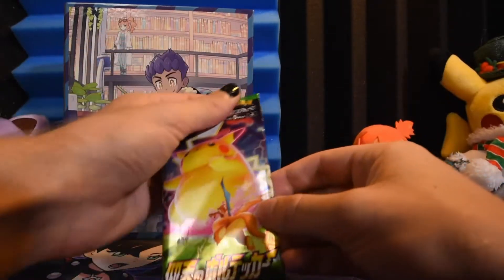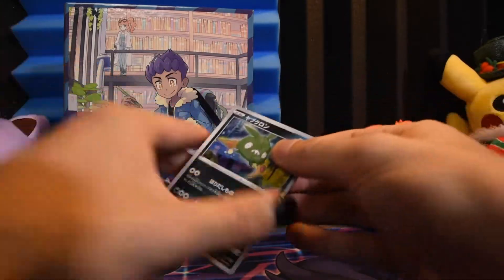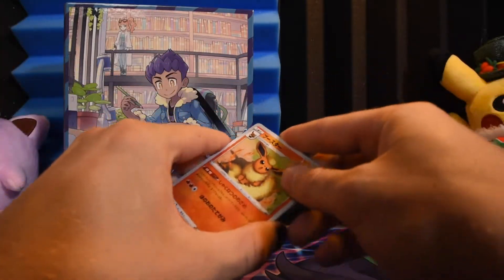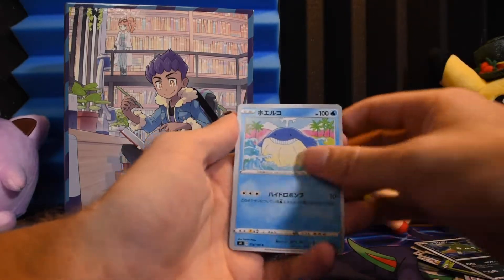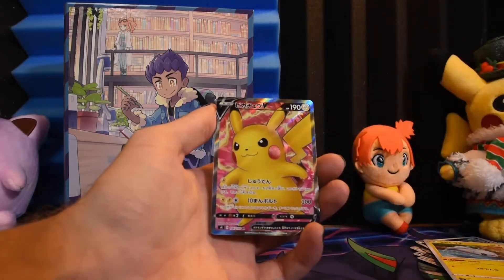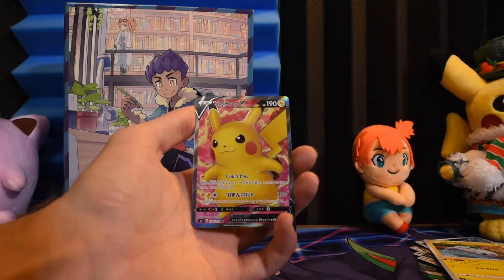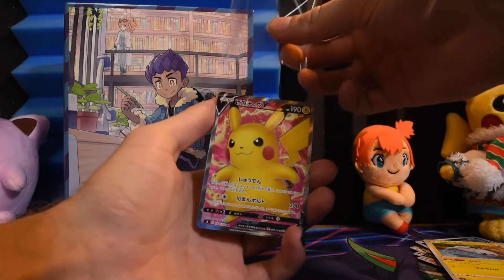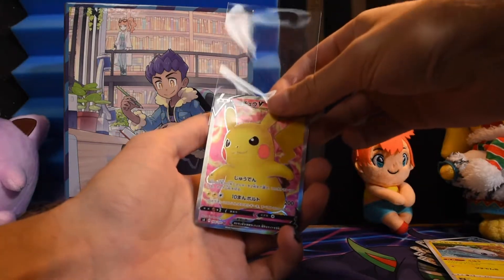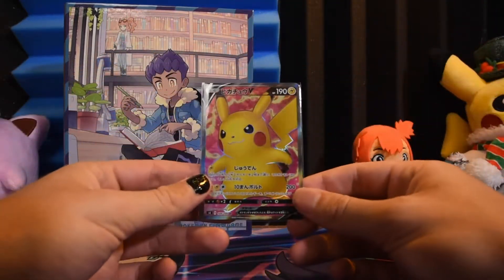Maybe we'll pull the Big Fat Gay Pikachu, as he's known colloquially — also known as the Rainbow Rare Pikachu VMAX. Oh, we got a black border though — we're getting good pulls. Even if it's just a normal form... Oh! Look at that — we got the Full Art Pikachu V! It's not quite the Big Fat Gay Pikachu, but for just four boosters we got a VMAX, a holo, and a Full Art. That's pretty good.